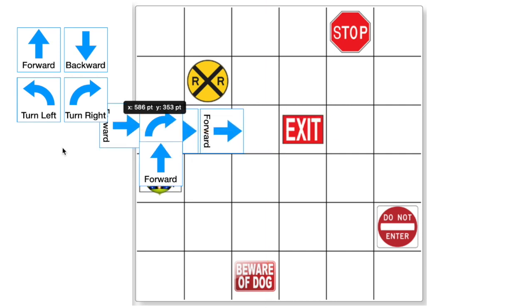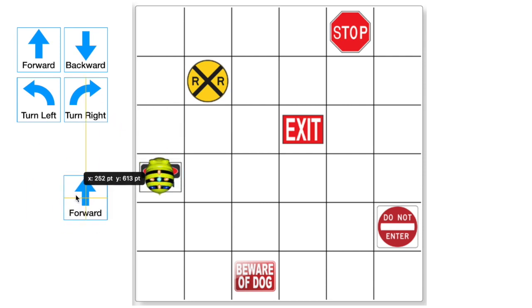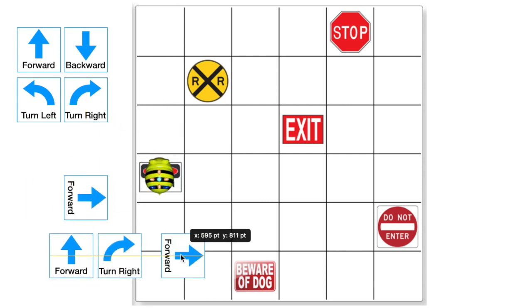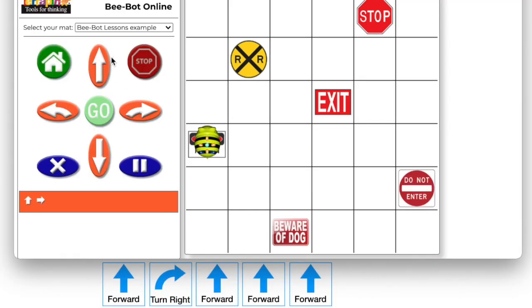Once all of the cards have been laid out, I have the students stack them starting with the last card first. That way, when they line them up starting with the card on top of the stack, their program will be in the correct sequence. Once they have all of their cards in order, the students can enter their program and see if they are correct.